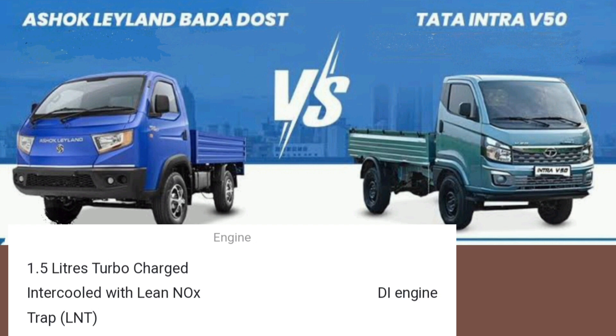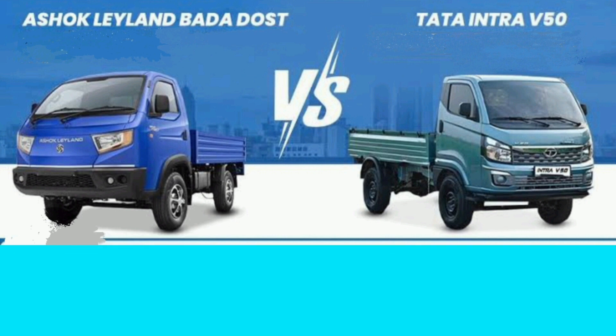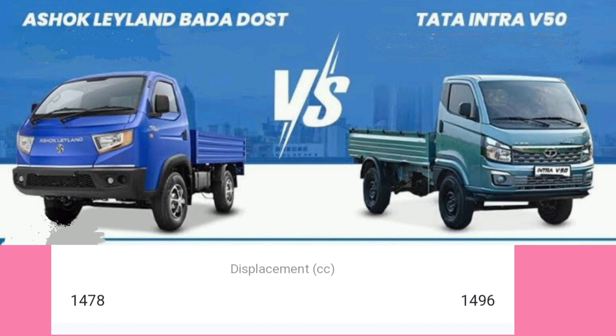Tata Dost has a 1.5L Turbo Charger Intercooled with Lean NAOX Technology Engine. The maximum power is 80 BHP power, while INRA is also 80 BHP power. The other variant is 64 BHP power.